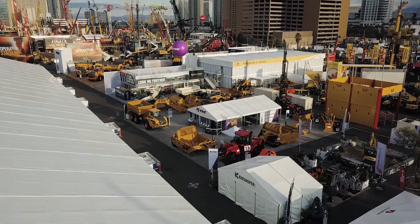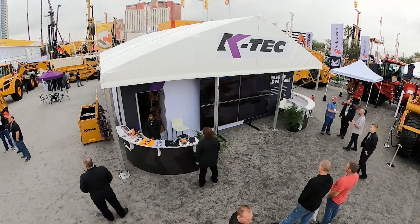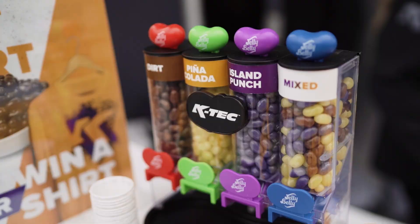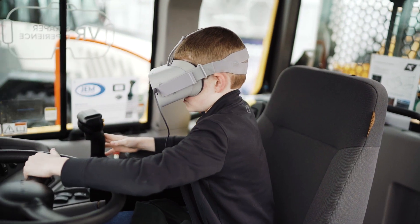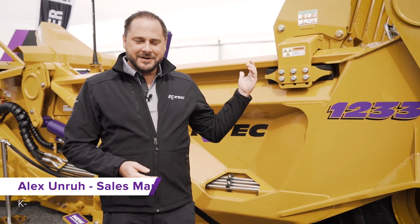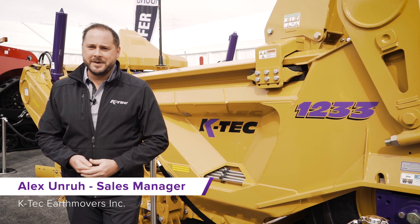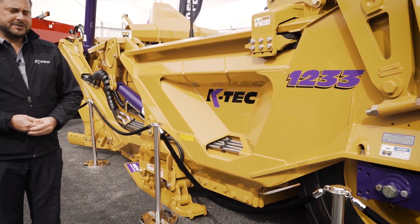Hello and welcome to ConExpo 2020. Behind me is our 1233 direct mount, and I just wanted to go over a few of the highlight features of this.